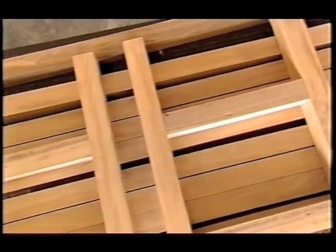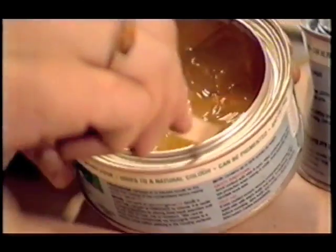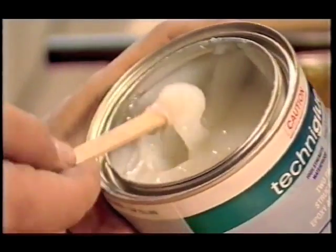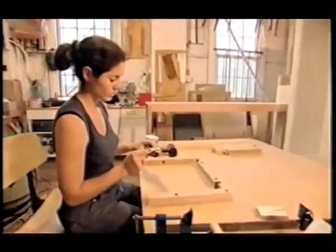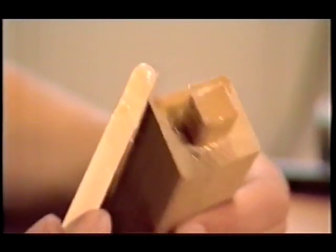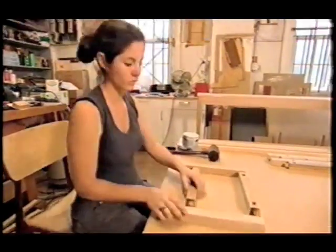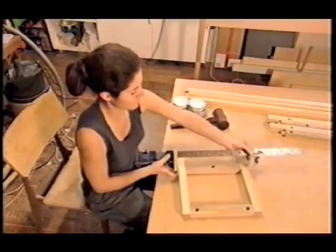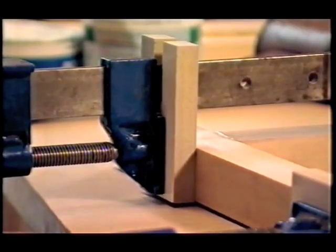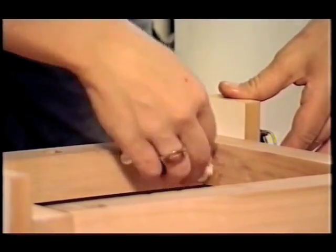Now all the pieces of the main frame are ready to go together. In this case I'm going to be using epoxy resin, which is a two-part glue. The main reason I'm using that glue is because it is an outdoor piece — it's going to have to be a very strong glue that wears well. The qualities that we've chosen the tallow wood for — the fact that it's going to weather well and it's got a high wax and oil content — actually work against us when it comes to gluing, because it's difficult for glue to penetrate.